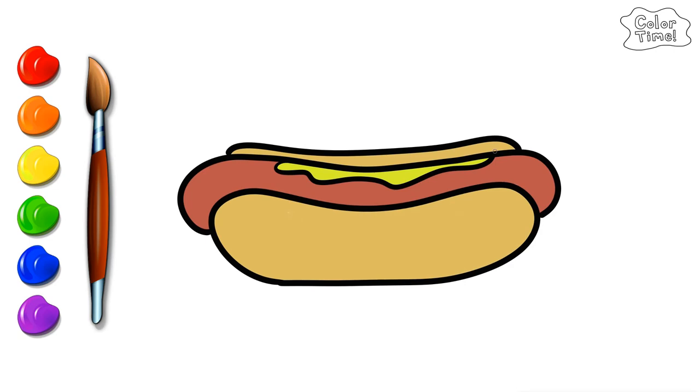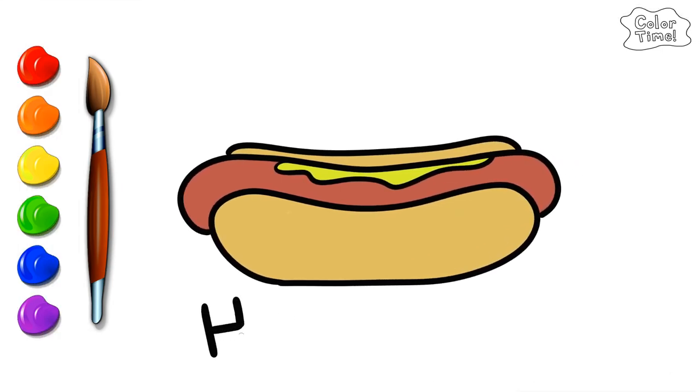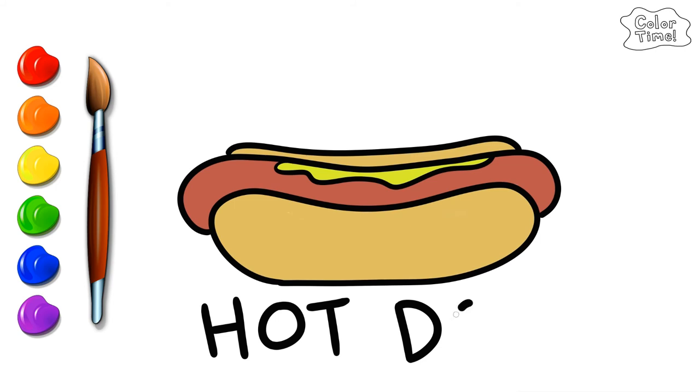Let's spell hot dog: H, O, T, D, O, G. It spells hot dog!